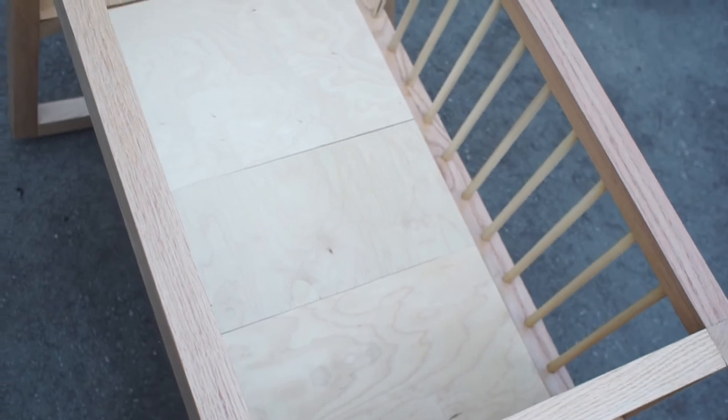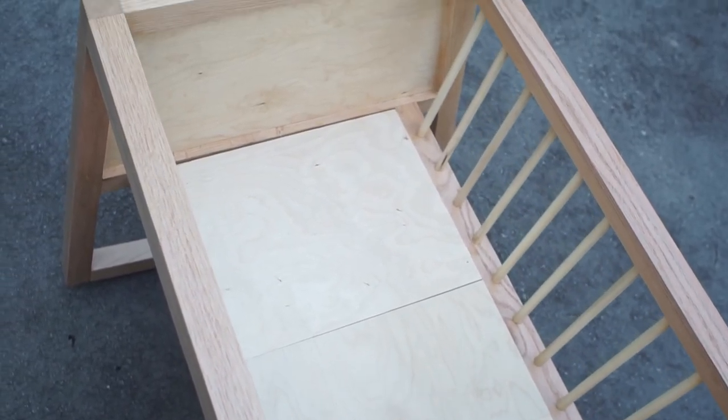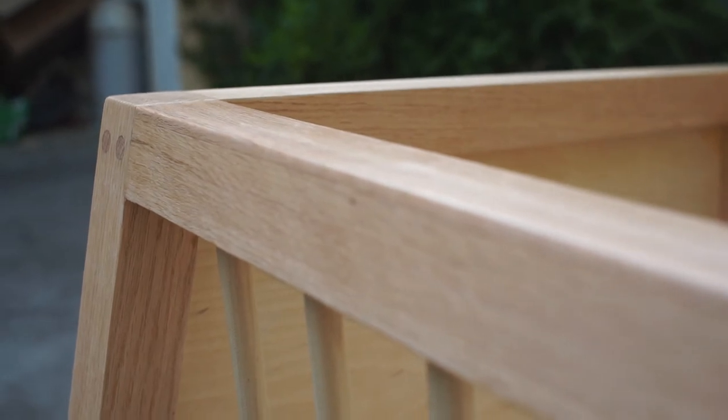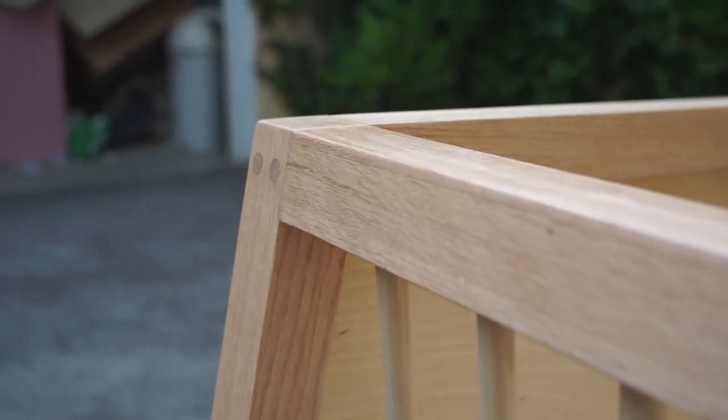For the mattress support, Matt made some cleats and shiplapped the boards on top. I simply screwed on some oak strips, then screwed on some remaining birch plywood. As a finish, Matt used General Finisher's Armor Seal. I went ahead and reached for my Minwax Wipe-on Poly, because again, I had it laying around.